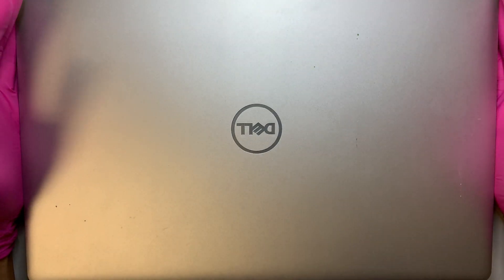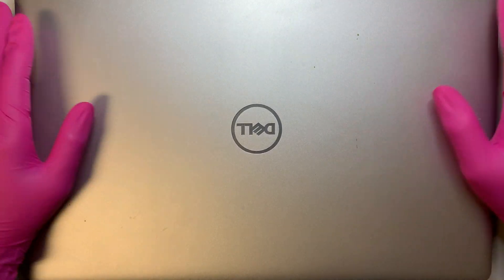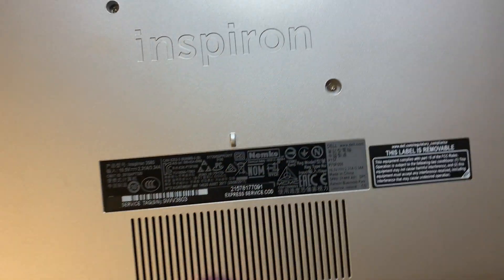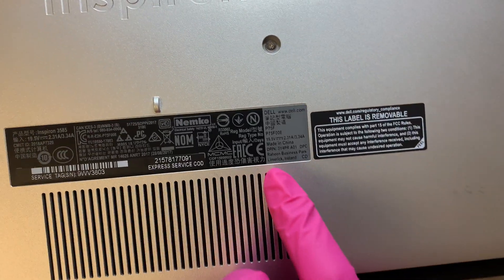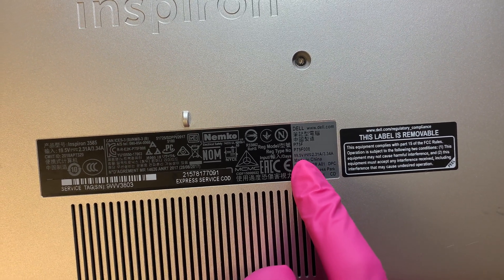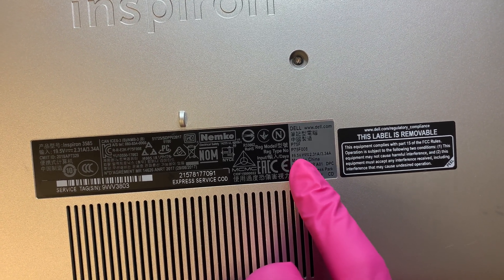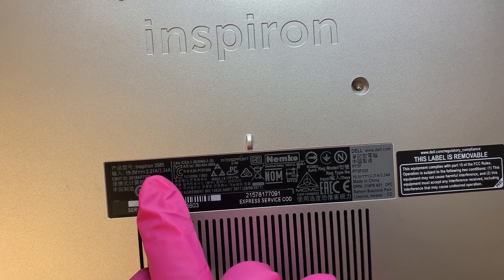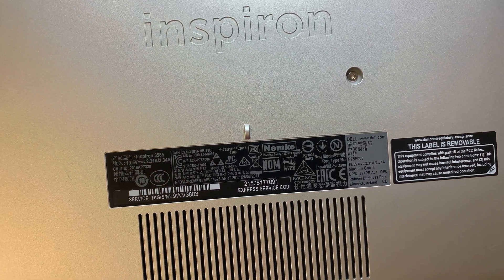Hi, welcome and I hope you're doing well. In this video I'll be doing a screen replacement on a Dell laptop computer. Let me turn it around and show you the model number. It says Dell P75F or P75F008, and here it says Dell Inspiron 3585.